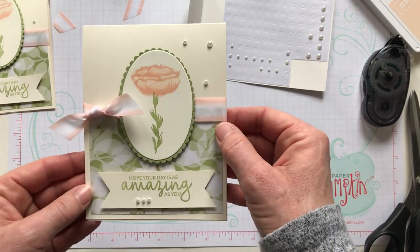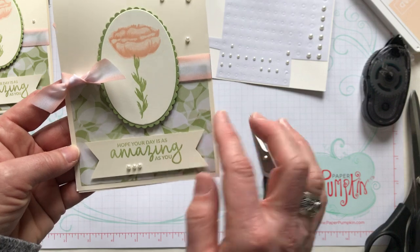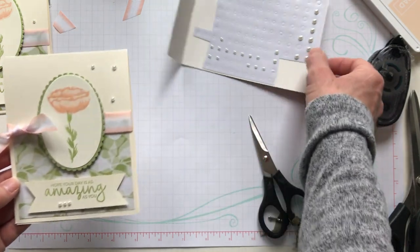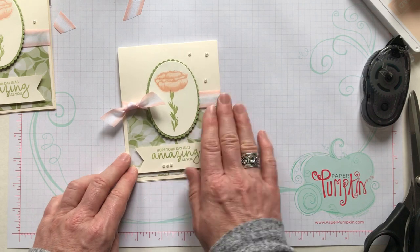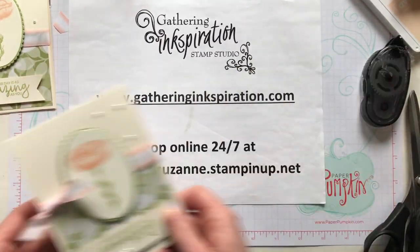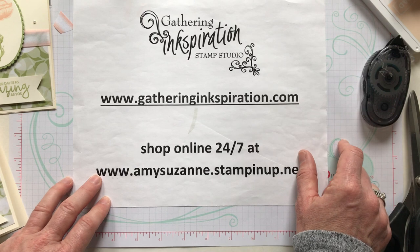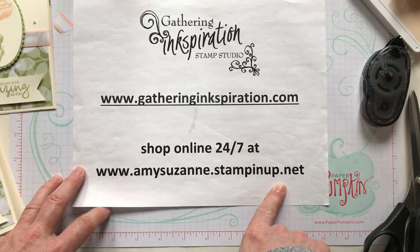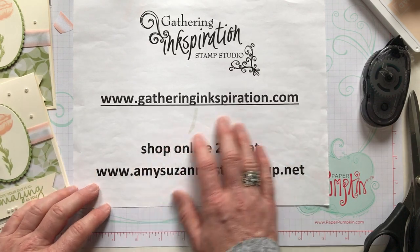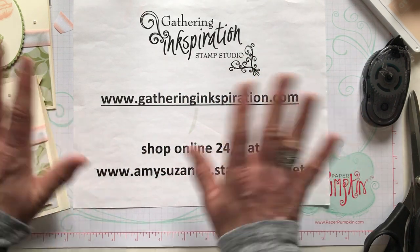Isn't that just a gorgeous card? I love this variegated ribbon — it's so pretty — and the pearls add a nice soft, dainty touch along with that beautiful designer series paper and the awesome flower. Thank you so much. Check out my blog for future stamping events at gatheringinspiration.com. If you're ready to shop, grab the host code on the right-hand toolbar of my blog and shop at amysuzanne.stampinup.net — I always send a free embellishment with at least a $50 order. Thanks for watching, I hope you were inkspired, have a great day, bye everybody!